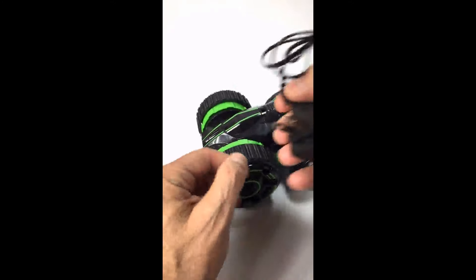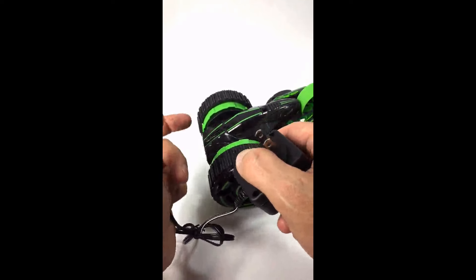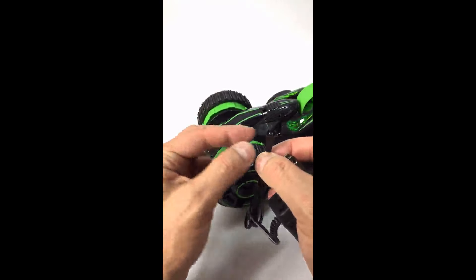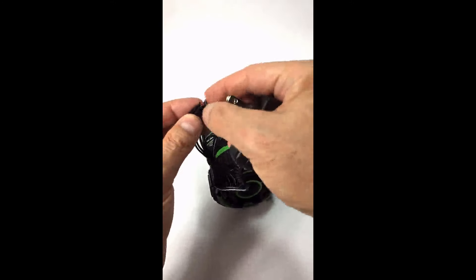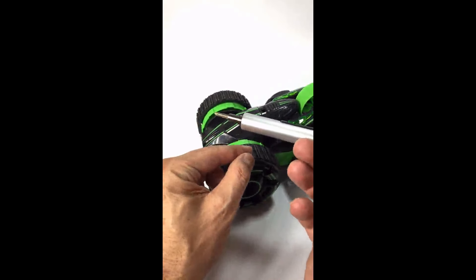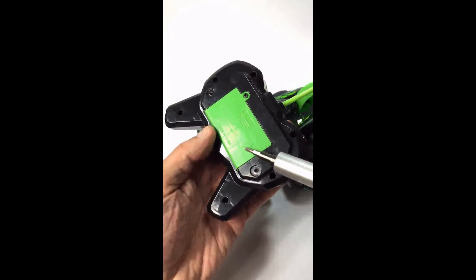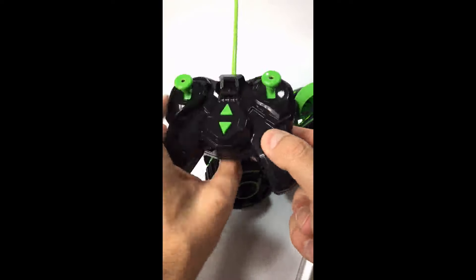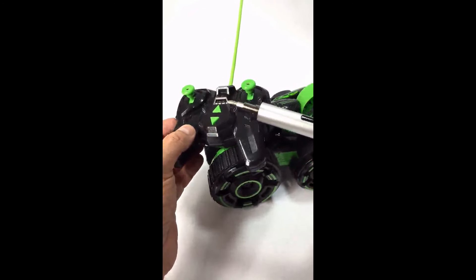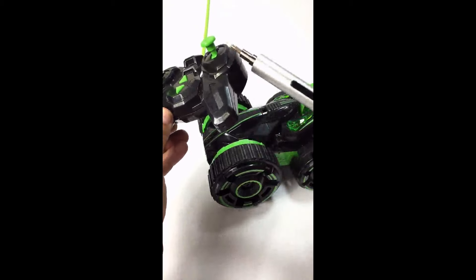The battery is charged using this adapter and a somewhat proprietary connection. You unscrew the compartment, take out the battery pack — which is actually NICAD or NIMH batteries shrink-wrapped together — there's a cable coming out, you unplug it from the connector inside the compartment, plug it in here, and plug this into the wall to charge up the battery. The controller takes two AA batteries, and you need the same screwdriver to open up the battery compartment on the controller as well. Oddly, you also need the same screwdriver to unpack the car, because the controller is tied down to the packing material with some screws and ties.